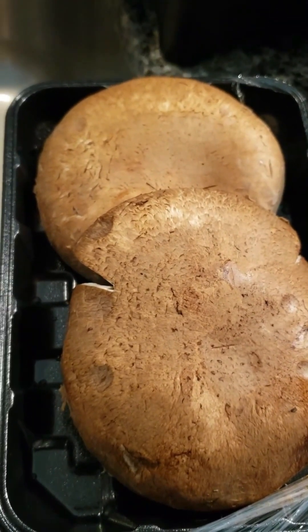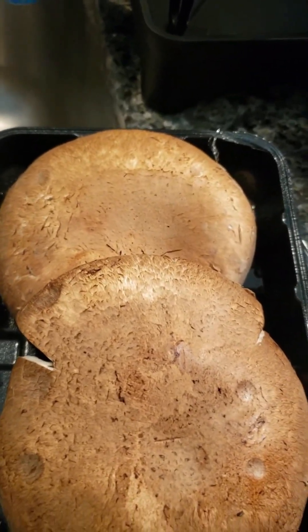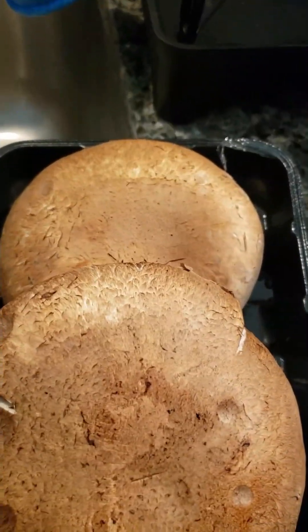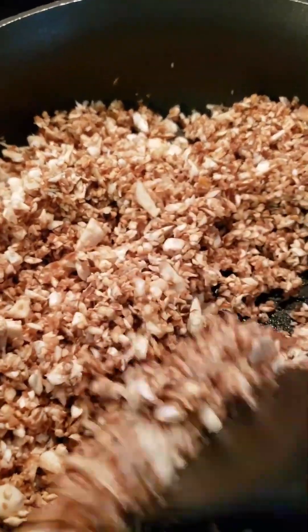I'm getting ready to make a wrap, but I'm going to use portobello mushrooms in place of my meat. I'm going to put them in my processor, chop it up fine, put it in the frying pan, and add my seasoning to it. That's what it looks like after I've chopped it up in my processor.